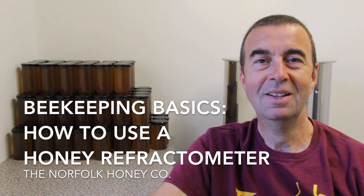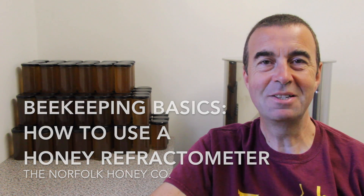Hi, I'm Stuart from the Norfolk Honey Company and welcome to another Beekeeping Basics. We're back in the honey room — we've brought some supers back and extracted, and we want to test them now to see what water content they have.